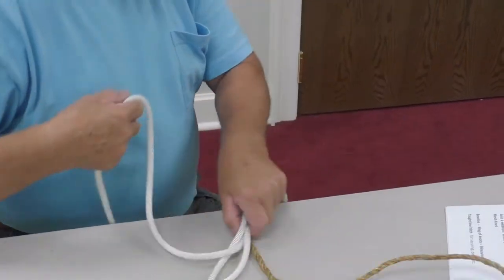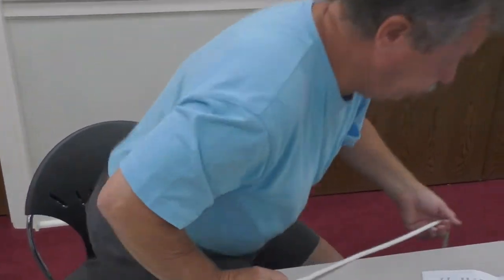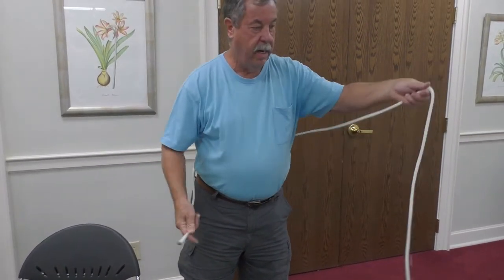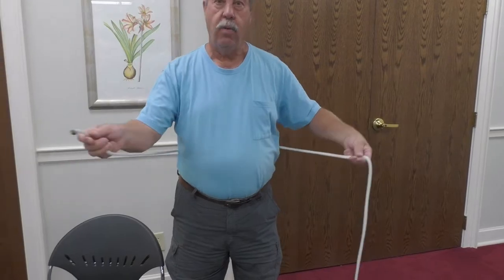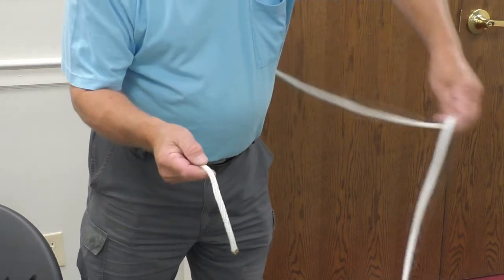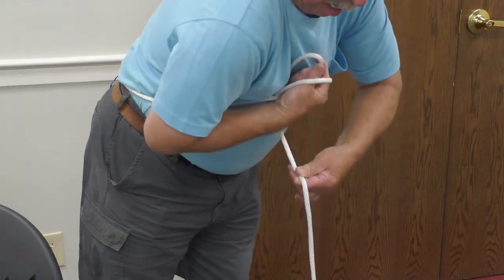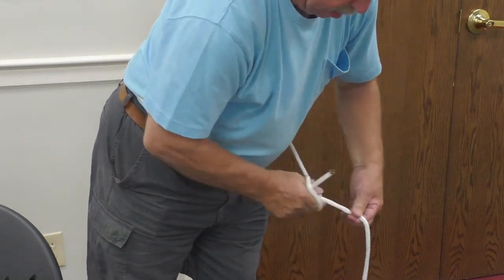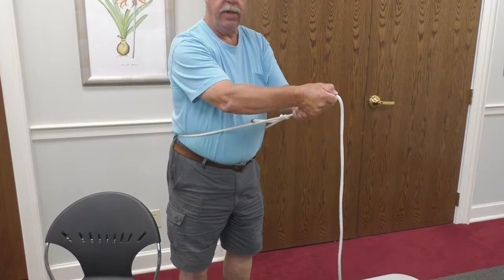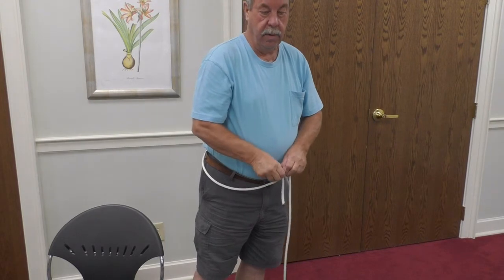It's also good to know how to tie the bowline with one hand — this may take a little practice. If you were hanging on the edge of something with your rope and needed to tie the knot, you can do it one-handed. Hold on to the rope with a little slack, take the end of your rope, bring your hand over the rope, around, down, up, and back through. Now you have a loop around your waist that will not slip, so someone can pull you up or you can lower yourself down.